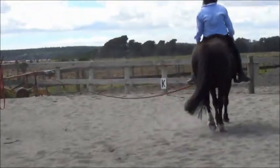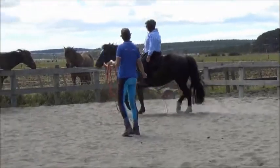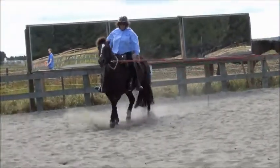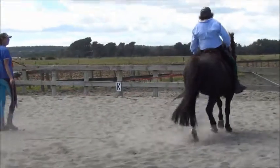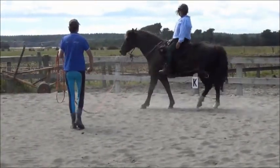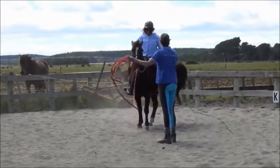Let's do that one more time. Trot. Good. And it's that zero seat — yours keeps going. You need to be sitting zero. And ask again for the walk. Legs down, down, down, down. Yeah. Keep pushing him down. Two hands.